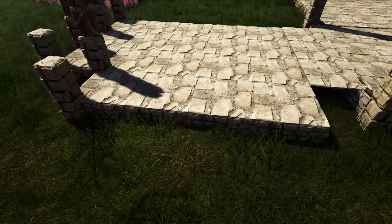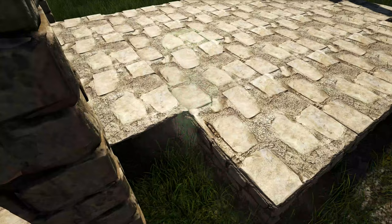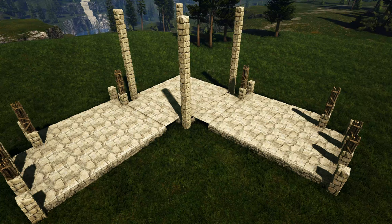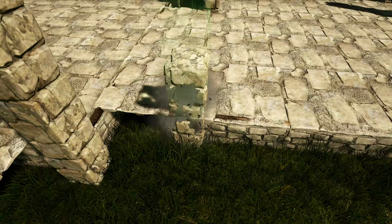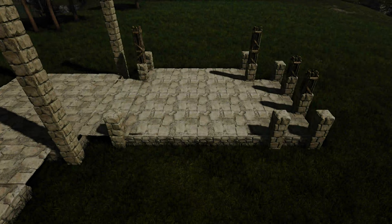We're going to come over here and do the same thing right here. Next, if you're facing from the inside of our build, we're going to head to our foundation on the right side — on this first stone foundation next to the stone ceiling we're going to place a wooden fence foundation and add one stone pillar right here. We're going to come over to the second stone foundation, place another wooden fence foundation, and place another stone pillar right here.